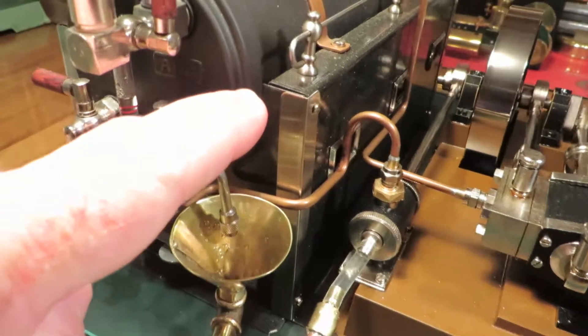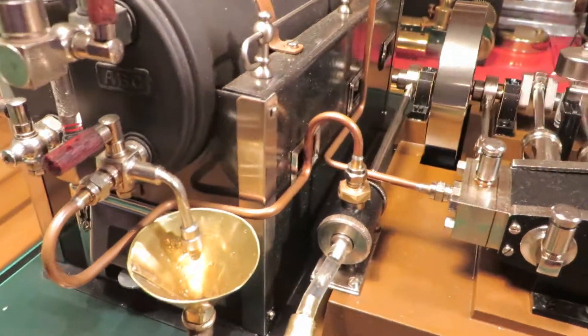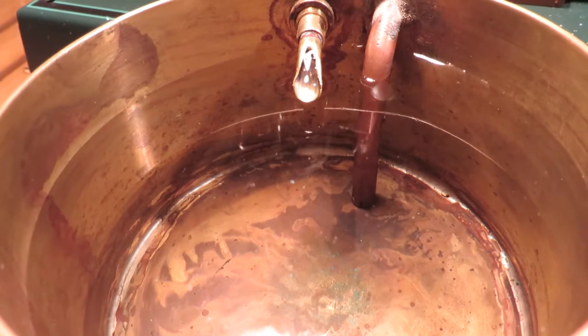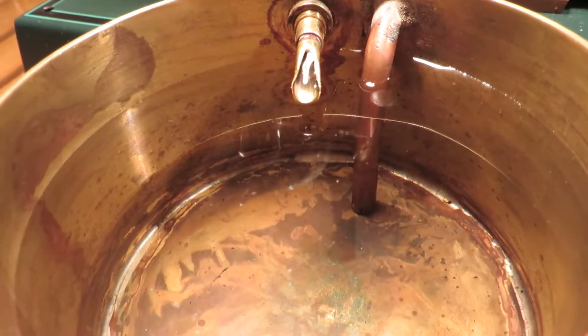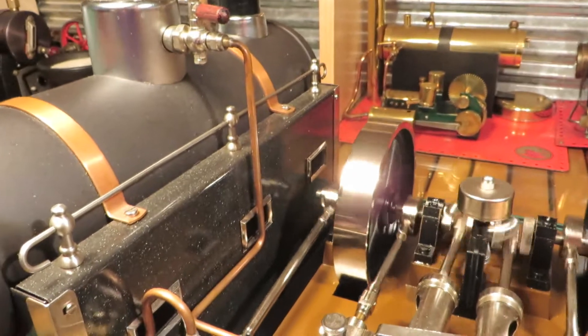I'm going to put some water in the boiler. Yep, that's going down. Water going in the boiler, in the boiler feed pump.